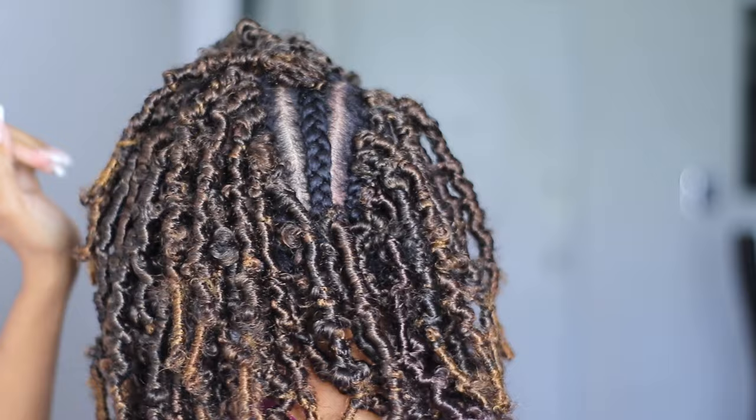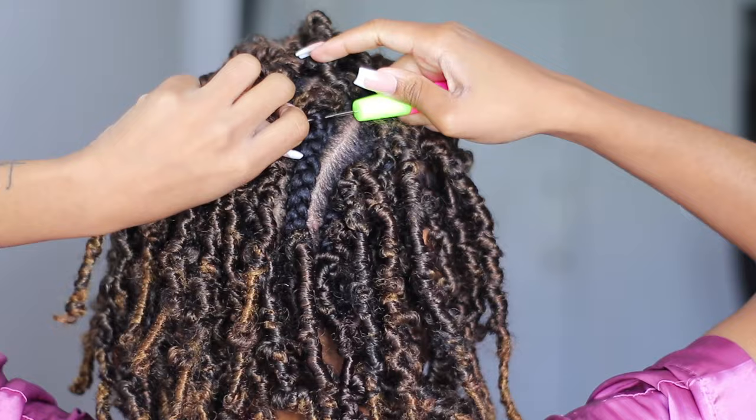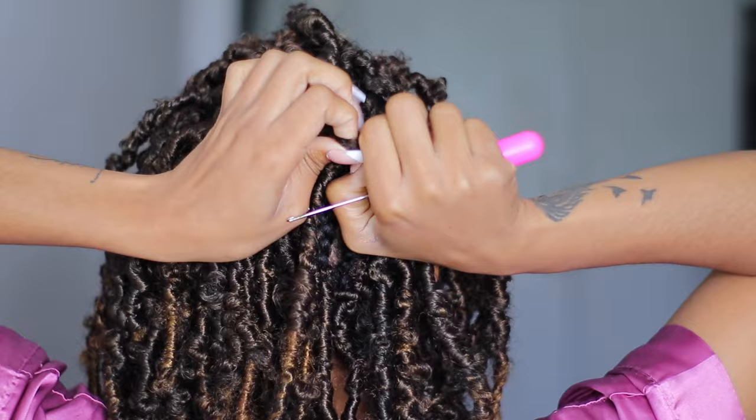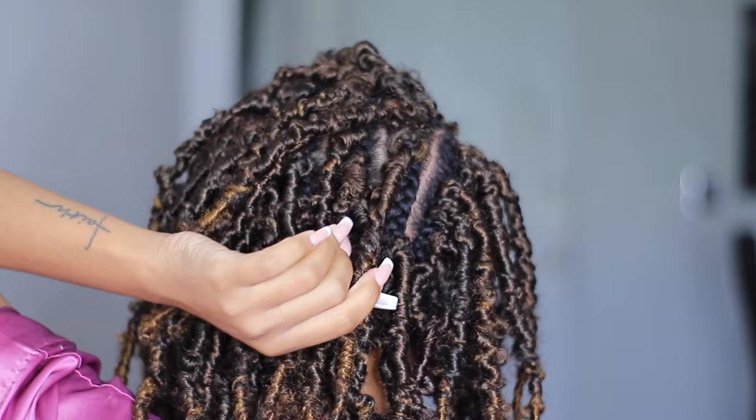Insert the needle downwards, pull the hair through, open the loop, put the hair through, pull it through, and just knot it. Crochet is very easy — it might look a little intimidating at first but once you get the hang of inserting the needle, putting the hair in, opening the latch, closing it, pulling through, and knotting it — it's just that simple. I used to be really scared of trying it and now I'm just here doing my thing like I've been doing it forever.